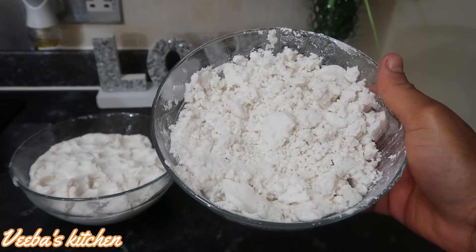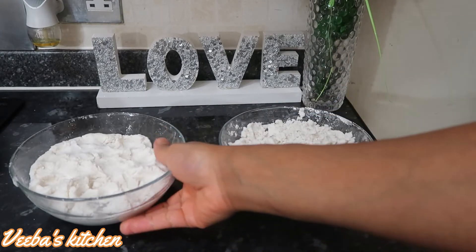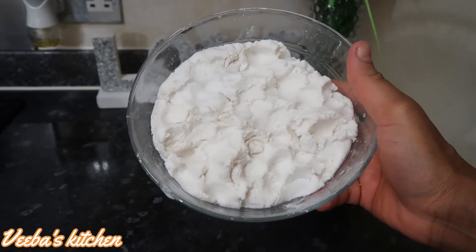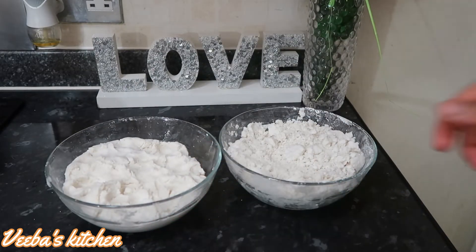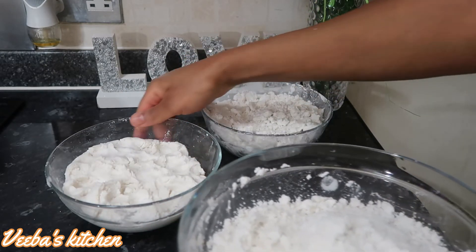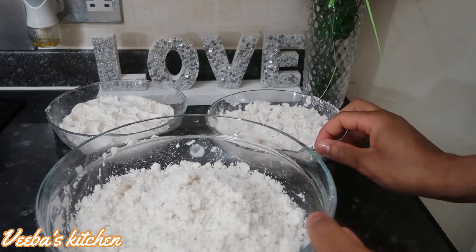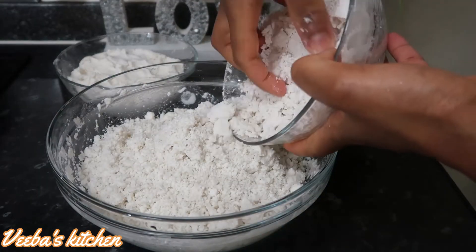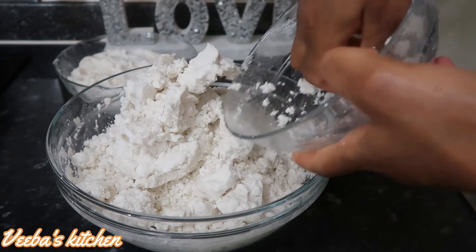Assuming we divide the cassava dough into two, some people will prefer to add all of it to their corn dough, while others will prefer only half. So it's by choice and preference. Now I'm mixing all the corn dough we made together — remember I made them with different methods. All of them are nicely made and look beautiful. I'm going to mix all of them together, and after that we'll ferment them to get the proper Ghanaian bangu mix.